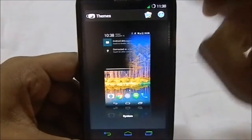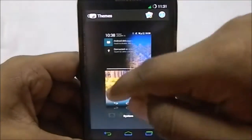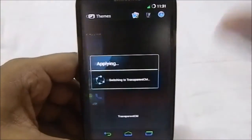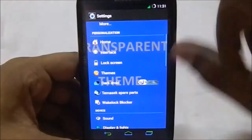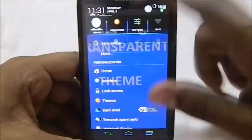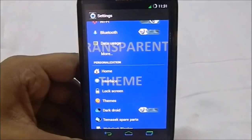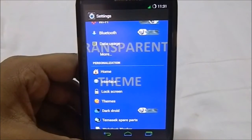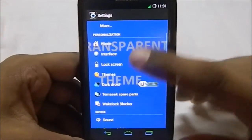It does have two themes. Right now what you're seeing is the system theme, and you can change it to the transparent theme, which changes everything to transparent. You can see everything is now transparent. So if you are someone who likes the transparent look of the earlier versions of CyanogenMod, you can use this one. That's really cool.